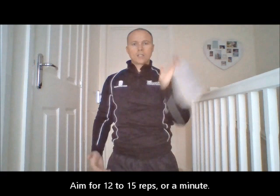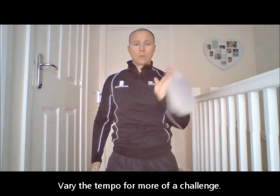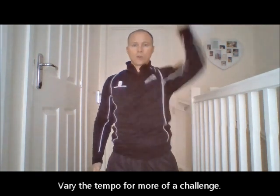If you want a little bit more of a challenge, you can vary the tempo — maybe do it a little bit slower, so maybe four counts up, four counts down, or you can perform it just a little bit quicker to vary it through.